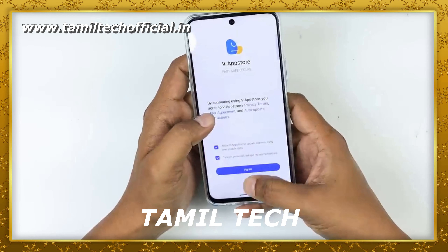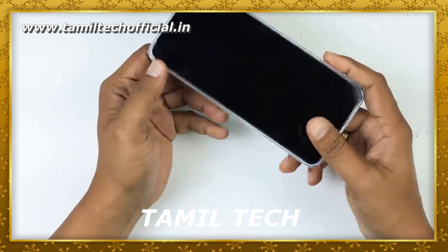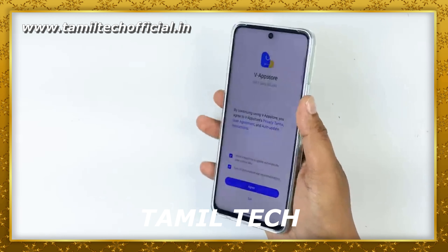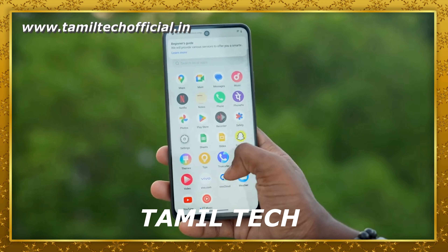The final part is the processor. The Vivo T3X uses a Snapdragon processor — it is a Snapdragon 6 Gen 1, with a 2.2GHz clock speed and an 8-core configuration. It is an ultimate processor for the mid-range segment, offering a great gaming experience and multimedia experience.